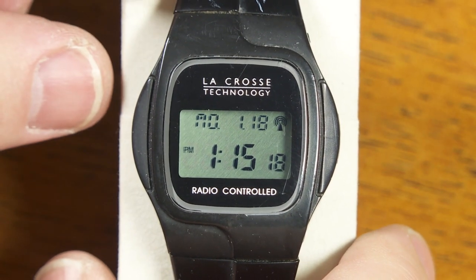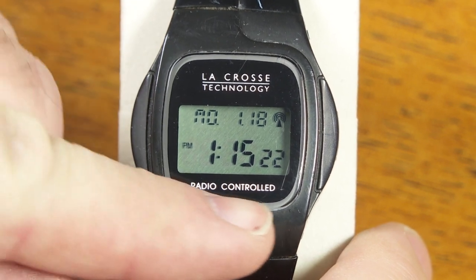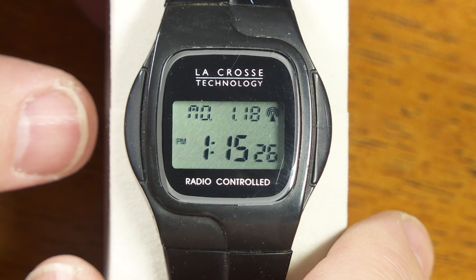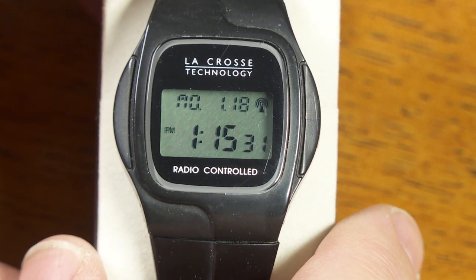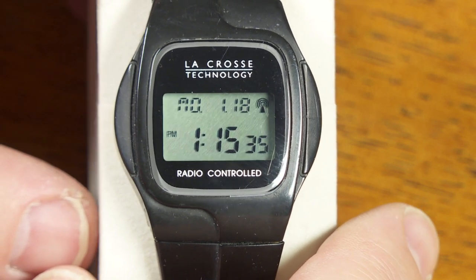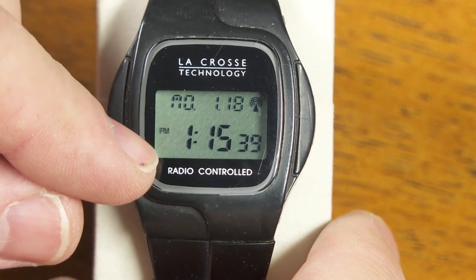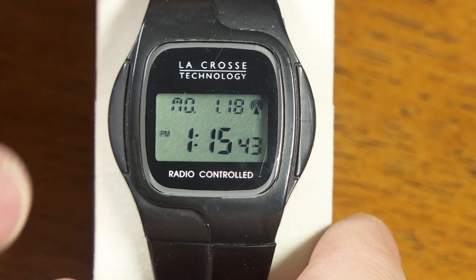This is the La Crosse Technology WT961 radio-controlled watch, and this is what it does. In fact, this is the only thing it does. It doesn't have any timers, stopwatches, doesn't have beeps, alarms, anything. It doesn't even have a light on it. This is all it does — it shows you the right time, right down to the second, and that's it.